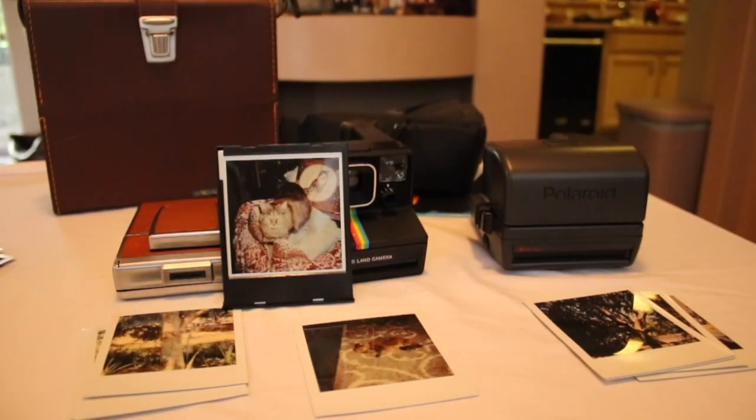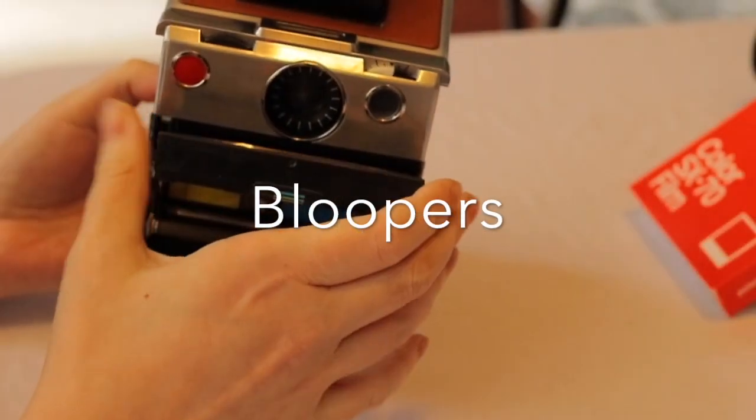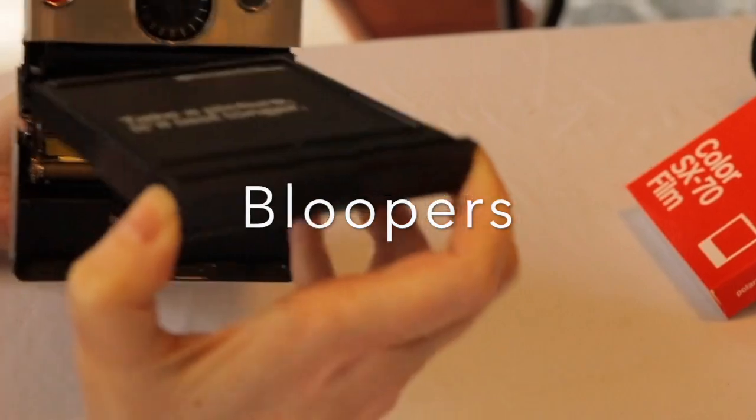As usual, thank you for tuning in. Thank you to all my subscribers. Please give this video a thumbs up, and if you haven't subscribed yet, please do so — because I have a lot of ideas for more videos to come. I have a very large collection of vintage cameras that I'm going to be reviewing and shooting with. If you'd like to see that, please subscribe and share my page with your friends, and I'll see you on the next video.